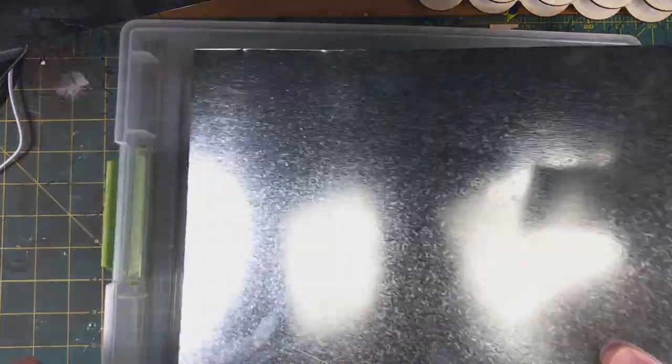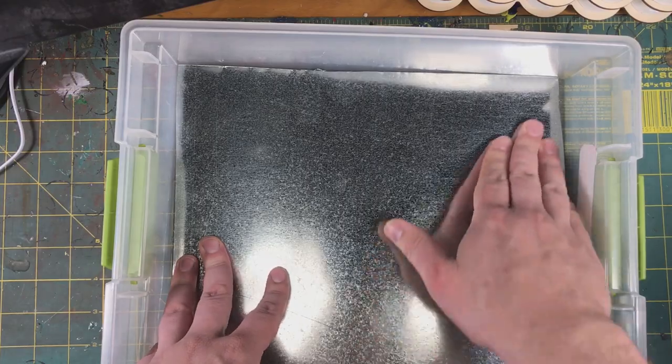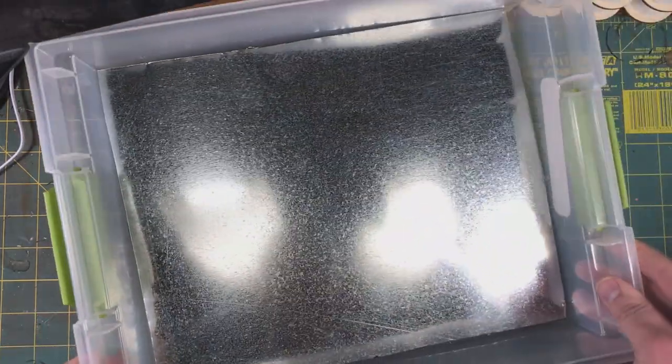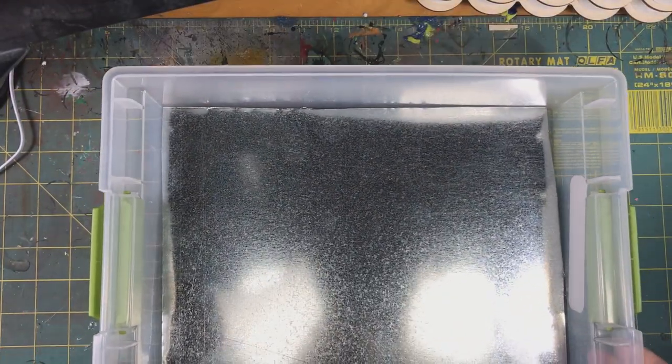Once your tin is cut, it should just slide right down in the box. Remember, you should really be wearing gloves when handling this tin, because it is super sharp and if you're not careful, you could easily cut yourself.